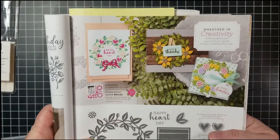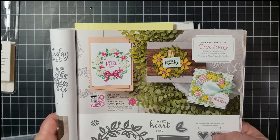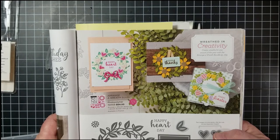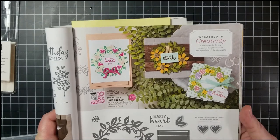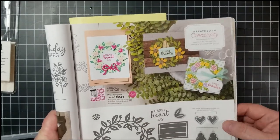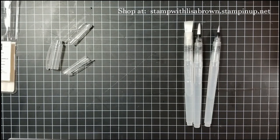The bundle is $54, which is a 10% savings. In July 2020 it's Bonus Days — for every $50 you spend you get a $5 coupon to use starting August 4th throughout the month of August. Purchasing this bundle will automatically get you a coupon, and you can order at stampwithlisabrown.stampinup.net.